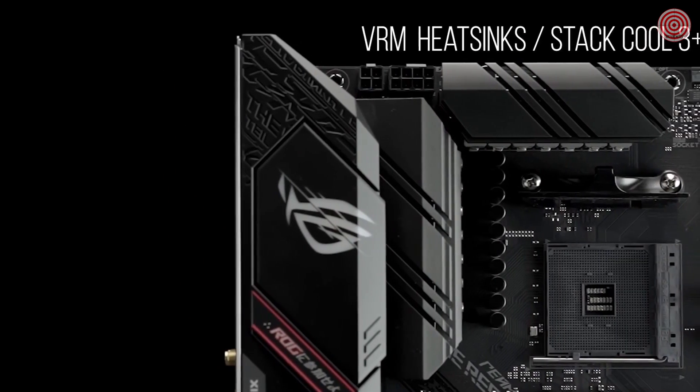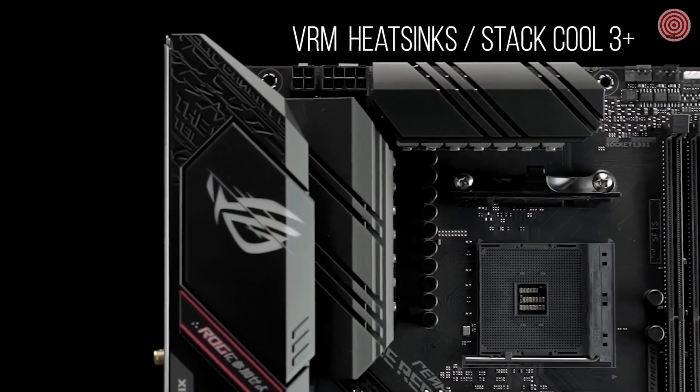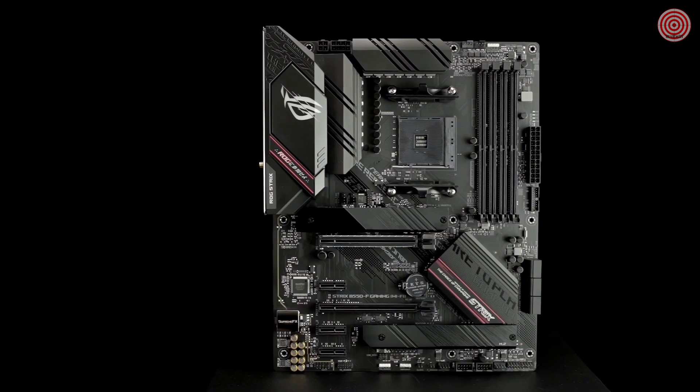Fanless VRM and chipset heatsinks with our Statchill 3-plus design keep your system running reliably under heavy load by enhancing passive cooling capacity for critical onboard components.